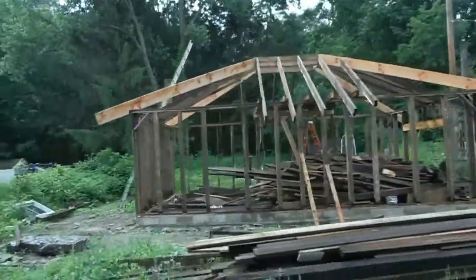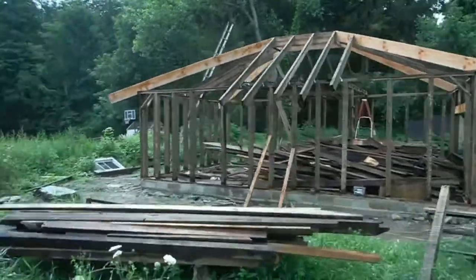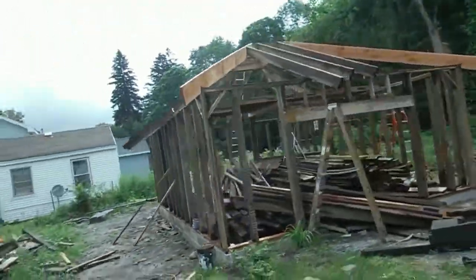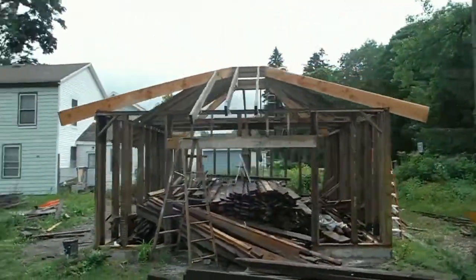These rafters went so slowly that I quit filming. This is as far as I've gotten. The weather hasn't given me many breaks — it rained all morning so I edited this video.